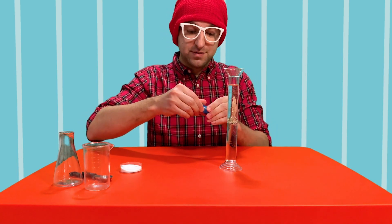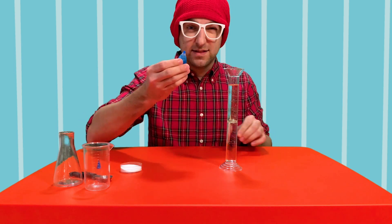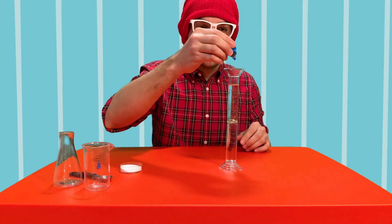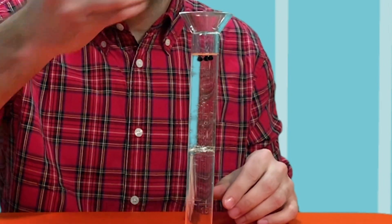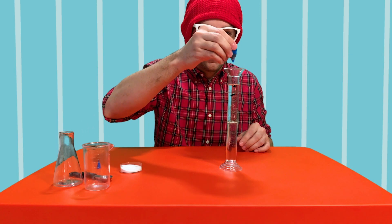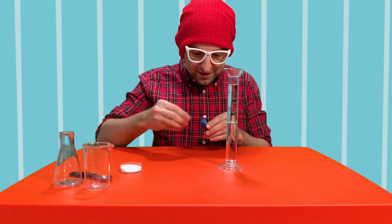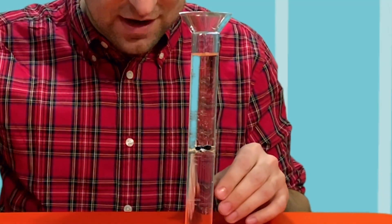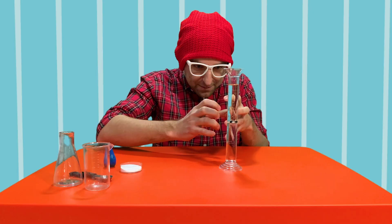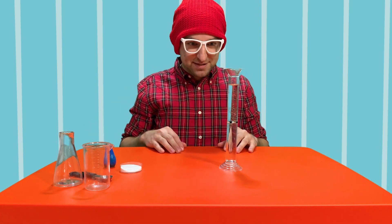Next, we're going to take a few drops of our food coloring and add it in. Let's do three — one, two, three. Let's do one more. Four. Look at that — the food coloring is trapped inside of a ball of oil. That's so cool.